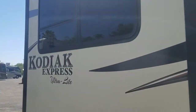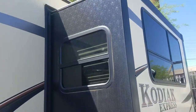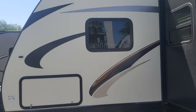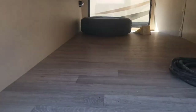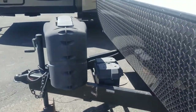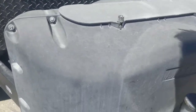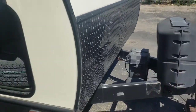No storage in the slide — just a regular fiberglass slide. The weight tag is faded and you can't read it, but this unit is approximately 7,700 pounds fully loaded. Two propane tanks, single battery, and it is a manual hitch — can be upgraded to electric. There is room for a second battery if needed.